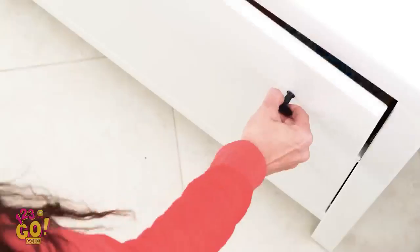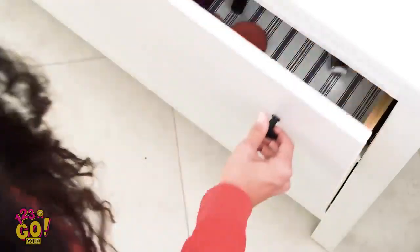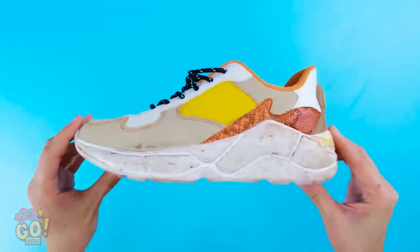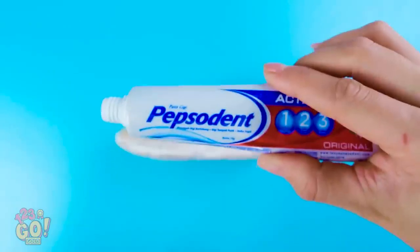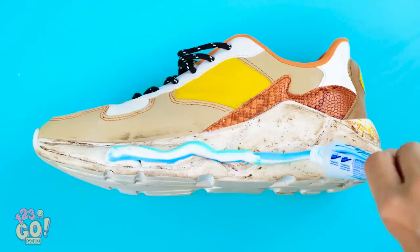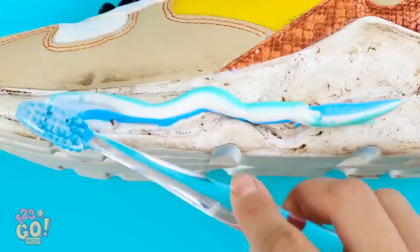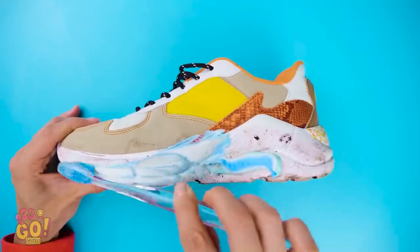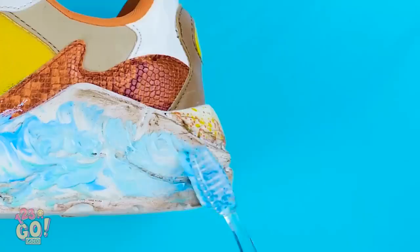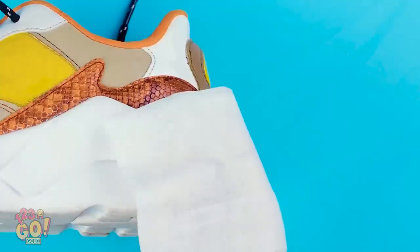I have a brilliant idea! Grab that toothpaste and toothbrush! Have a dirty pair of shoes you thought were ruined? Take a tube of toothpaste and put a good amount of it onto the dirty part of your shoe. Now, using your toothbrush — a separate one that you never use in your mouth, of course — scrub the toothpaste into the shoe. Really get in there! Once you're done scrubbing, wipe it all away with a damp cloth or wet wipe.